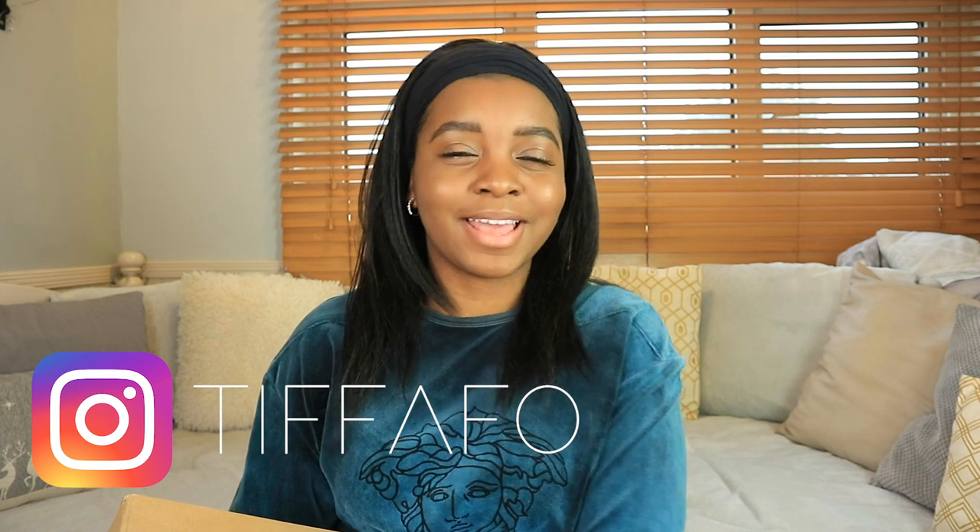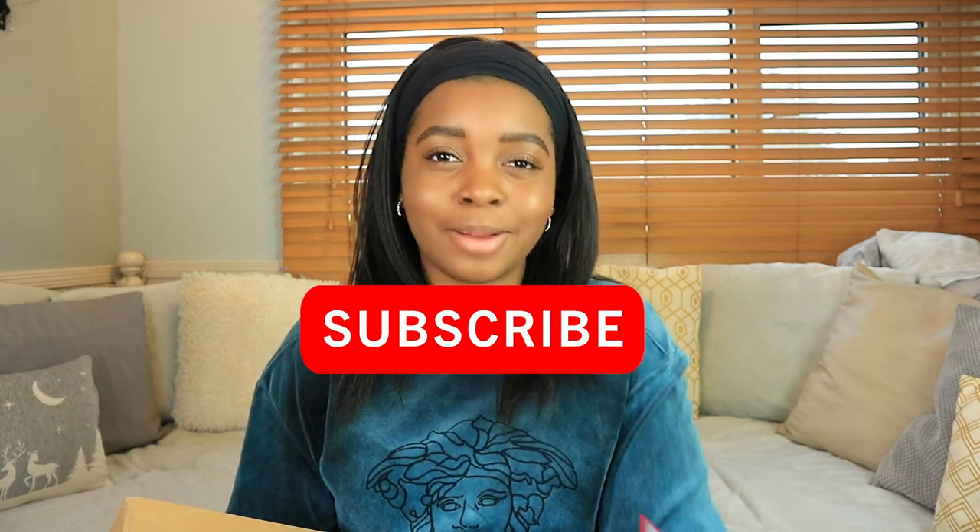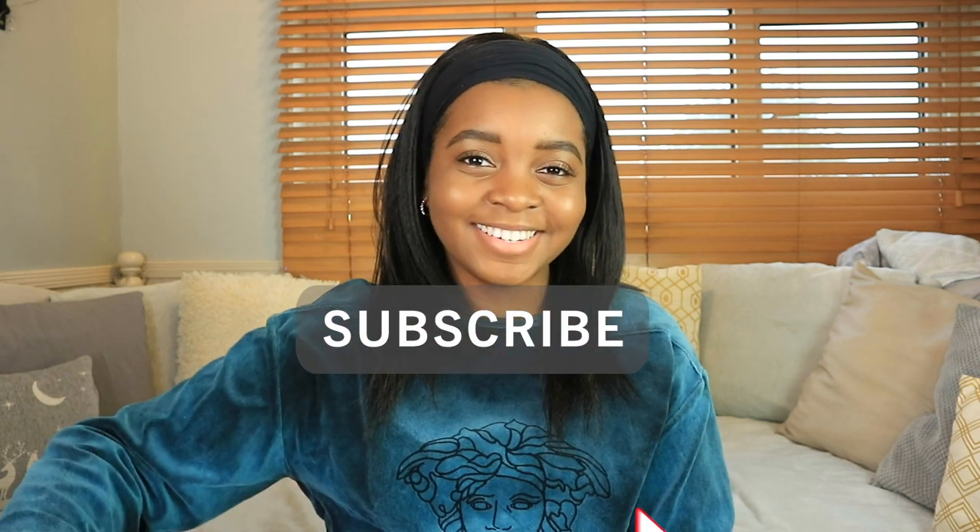Hi everyone, welcome back to my channel. If you're new here, my name's Tiffany. Today I'm going to be reviewing the UGG Fluff Yeah and Oh Yeah slides. If you're interested in getting these and want a quick review and overview of them, then keep on watching. Please check out my Instagram, don't forget to subscribe to my channel, and we'll get right into this.